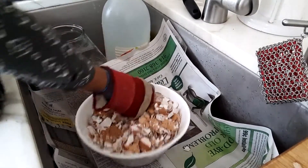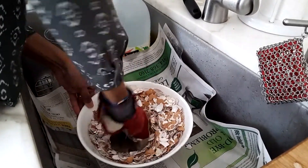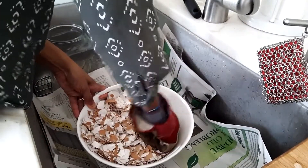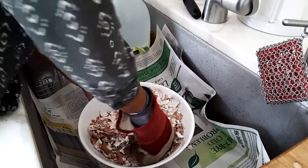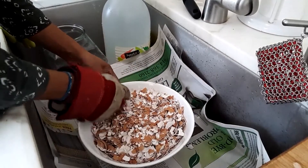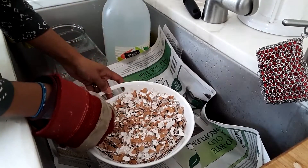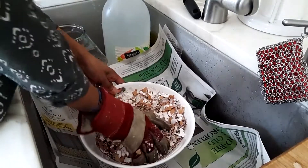This part is really satisfying. Obviously, the finer you get it, the more surface area you'll have in contact with the vinegar. But I have so much eggshells, it's not really something I'm concerned with.